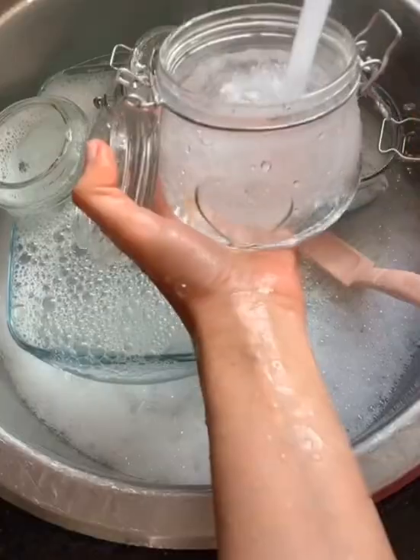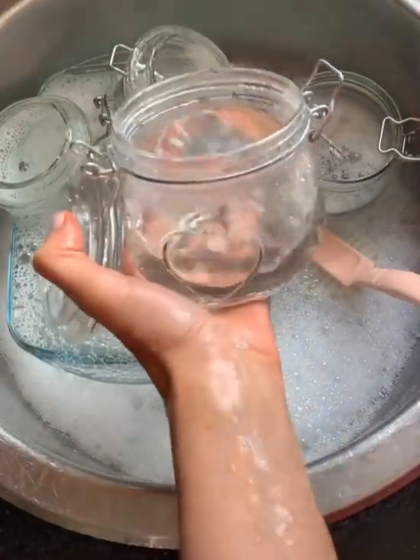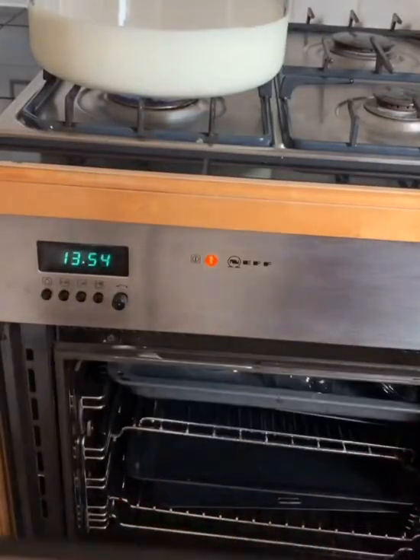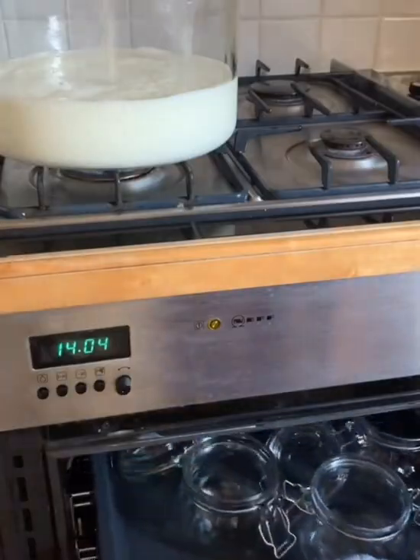We start by bringing the milk to boil. In the meantime we sterilize our containers. I am heating them in the oven for about 10 minutes at 160 degrees Celsius.